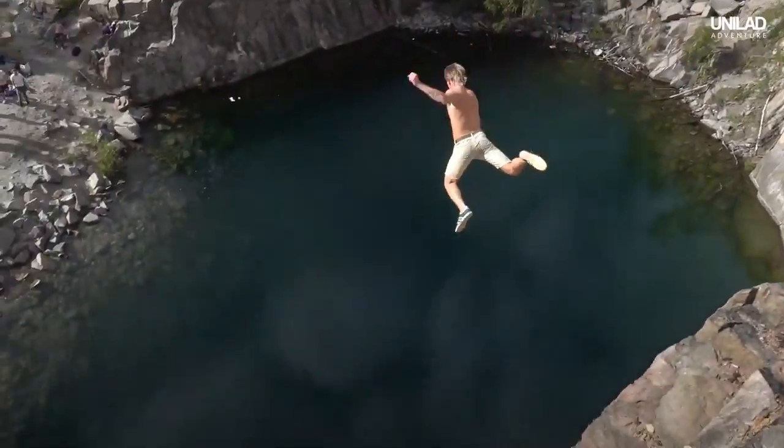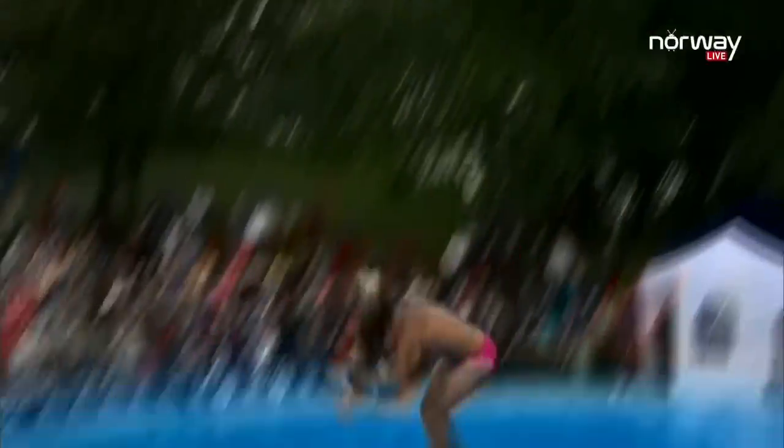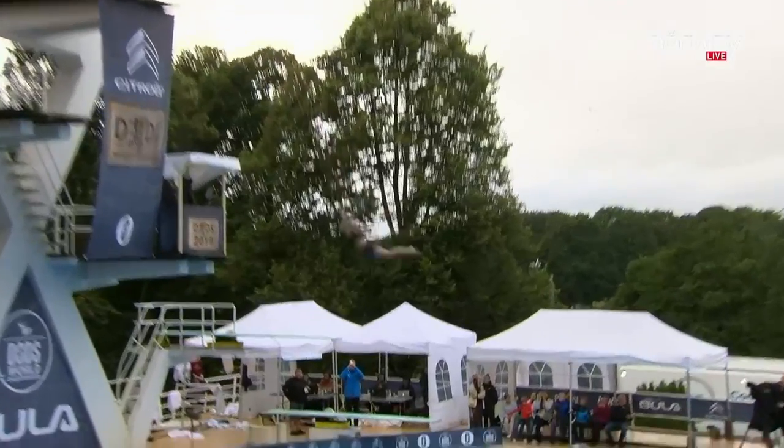Death diving is a crazy sport where people huck their bodies off of cliffs and do the craziest tricks to land in what looks like a belly flop, but then they fold into a pike at the last second to land feet and hands first into the water, preventing the belly flop or any injury.